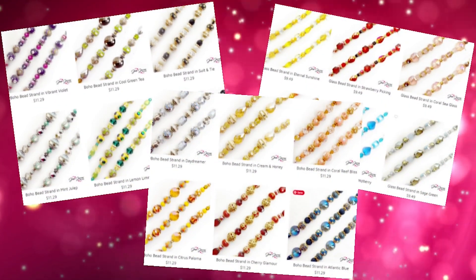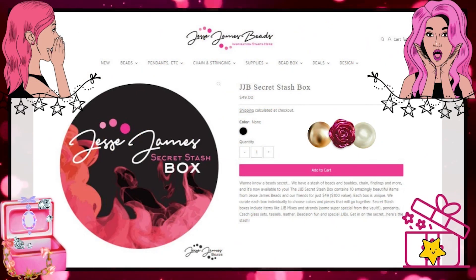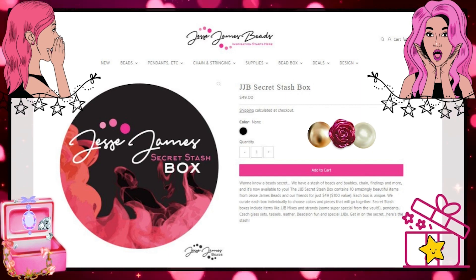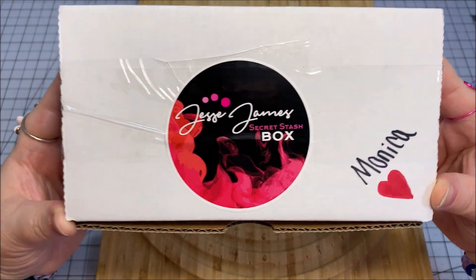The Jesse James Beads Secret Stash Box contains 10 amazingly beautiful items from Jesse James Beads for just $49 — a $100 value. Each box is unique, curated individually to choose colors and pieces that go together. The Secret Stash Boxes include items like their Jesse James Beads mixes, strands, and some super special things that might be from the vault — pendants. Get in on the secret! Here's the stash. We're going to open this together.